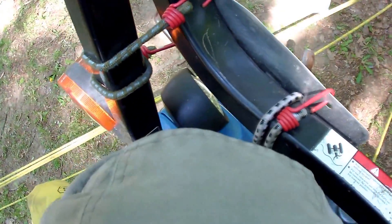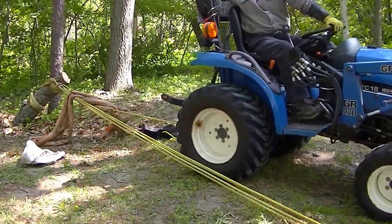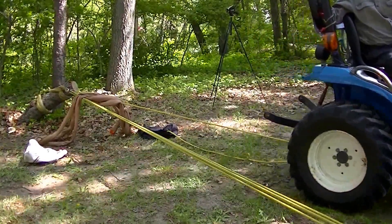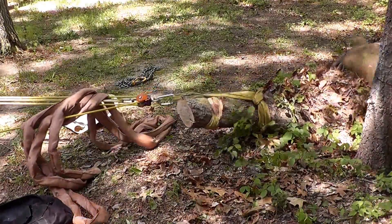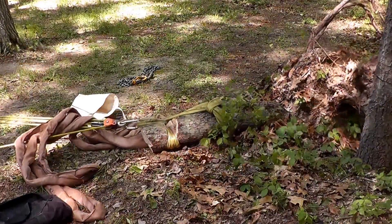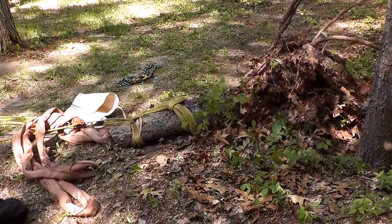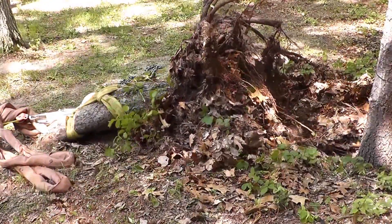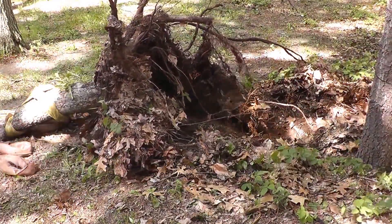All right, same setup with the U-Rig 5-to-1. Here we go. Here comes the stump.